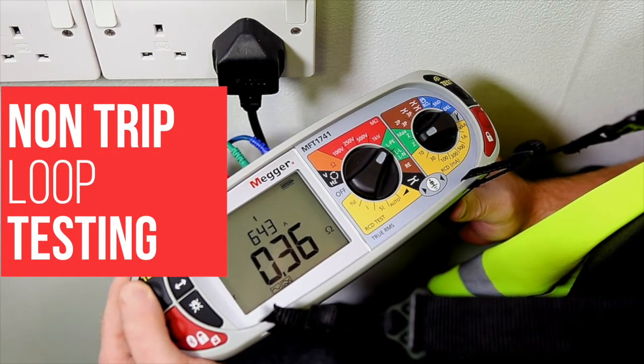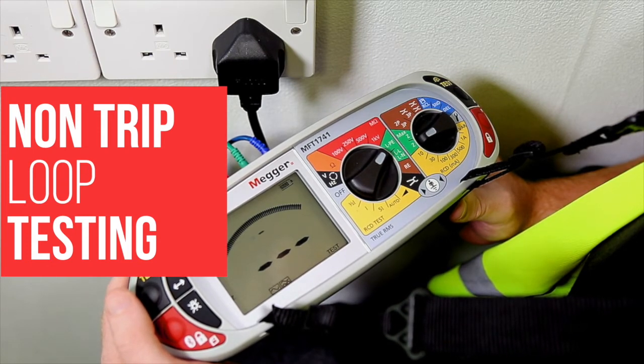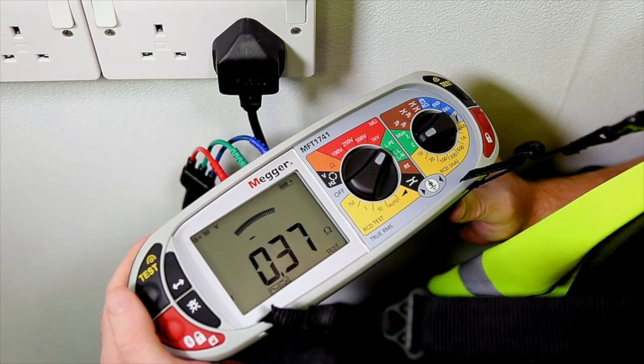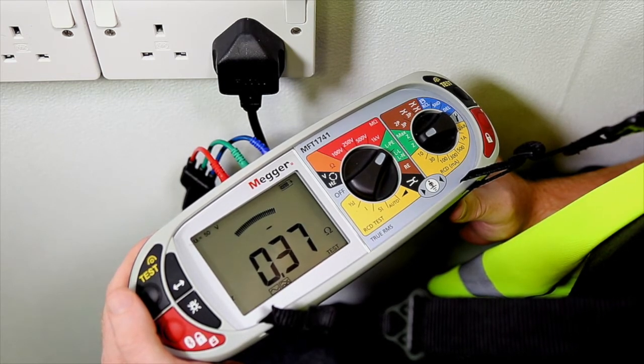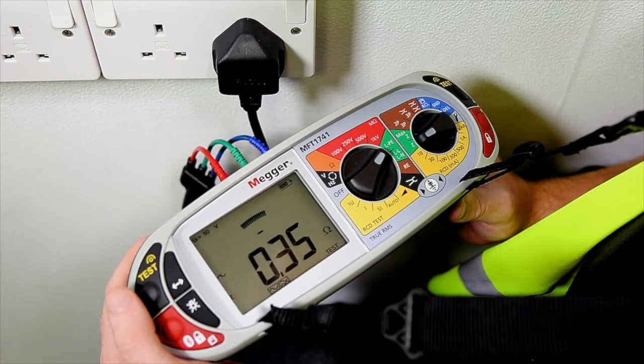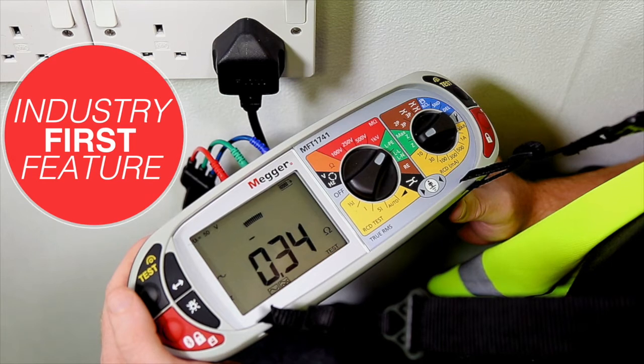Normally with non-trip loop tests the tester will take the measurement over a fixed period of time — it's around 15 seconds. I know it's not long but the result isn't quite what you expect, possibly because of noise on the circuit under test. You may well decide to do a second or a third test just to make sure.